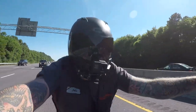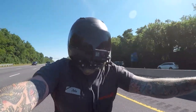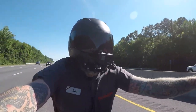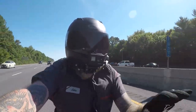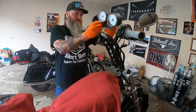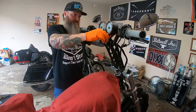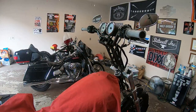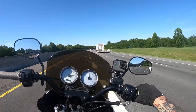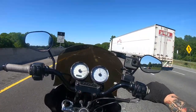One thing I noticed on the way back was my hands were going really numb on the way back home. So I tried to change the bar setup on the Dyna — some people may have noticed that from Instagram. I changed the bar setup on the Dyna for about a week, and it didn't work out very well.